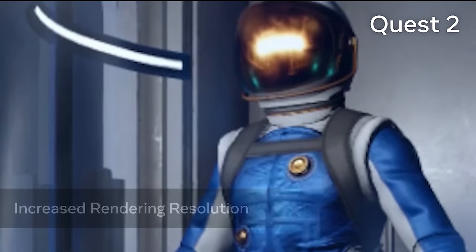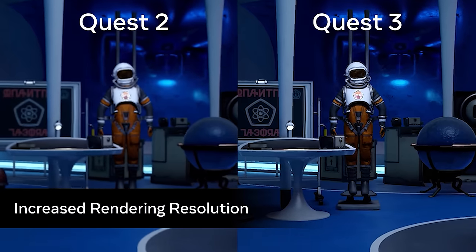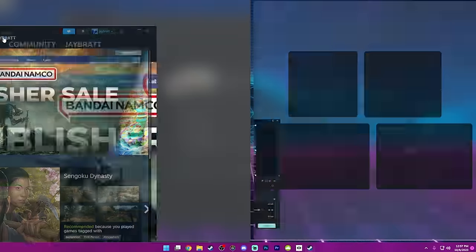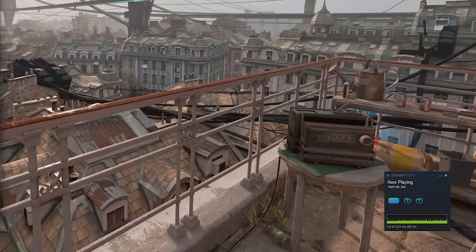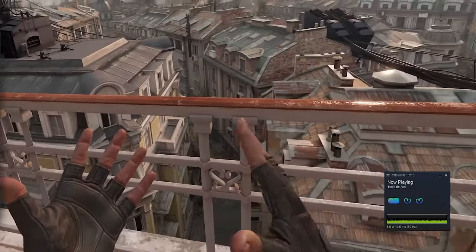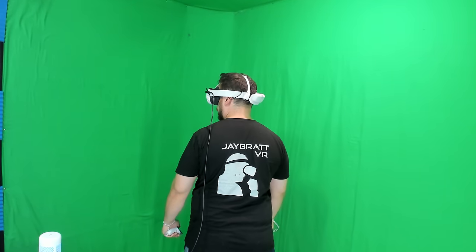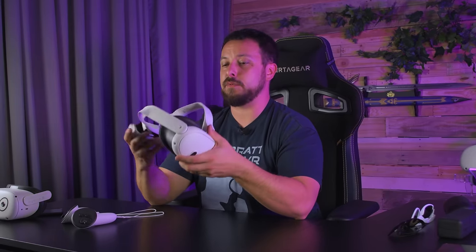Red Matter 2 is one of the biggest examples of the graphical difference — it looks incredible without the foviated rendering the Quest Pro had. For PC gaming, Air Link actually ran better on this headset than I've ever gotten it on the Quest 2 — still a little jittery but better. Wired with the Meta Link cable, Half-Life: Alyx looked good. One persistent issue: the Quest 3's battery continues to drain even while running a Link cable, though there are potential cables that claim to stop that. Overall, the PC experience feels the same as Quest 2 — just better resolution and more comfortable.